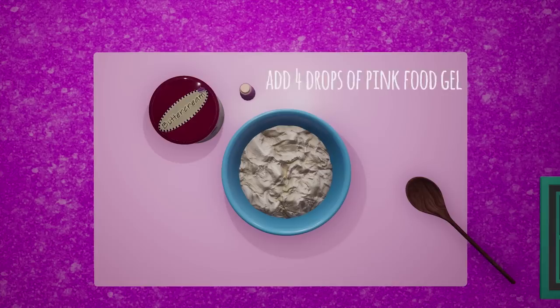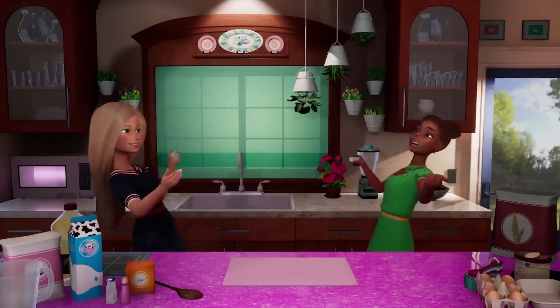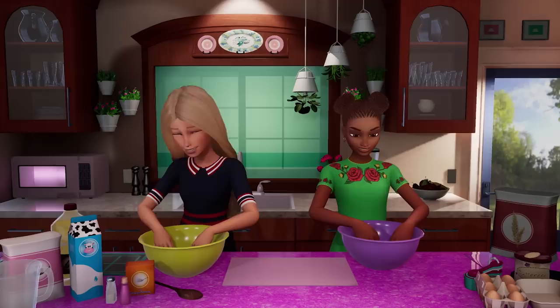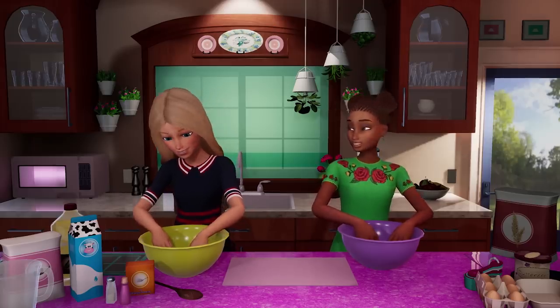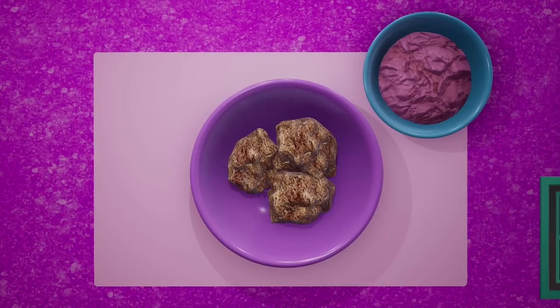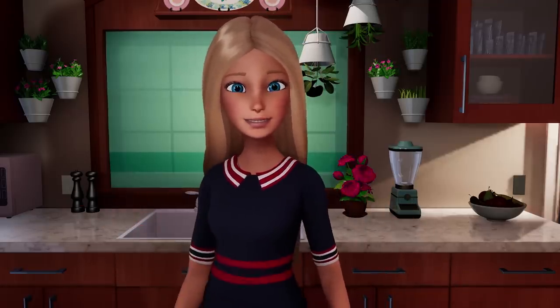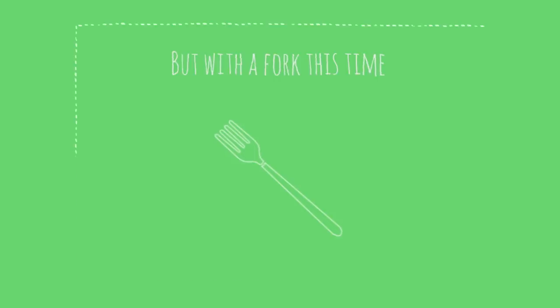Take the buttercream and add four drops of pink food gel and mix. In a new bowl, take the baked cake and crumble it apart into the bowl and mix. I love this part. Me too. Add the buttercream mixture to the crumbs and mix — but with a fork this time.